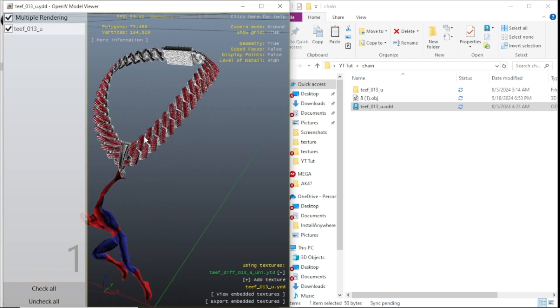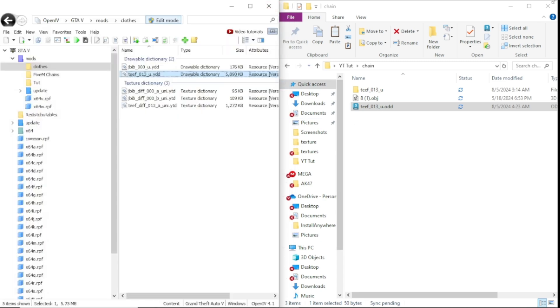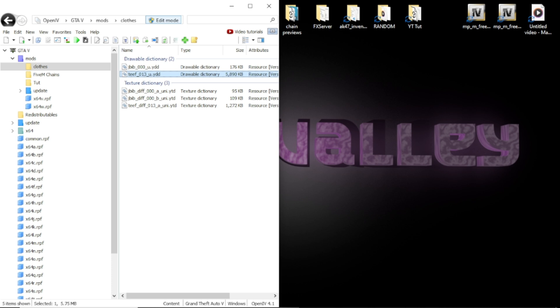From here, you'll change the name, put it inside of your clothing pack or get whoever's server you're in to put it in their clothing pack — whatever you want to do and you're good to go. I appreciate y'all for tapping in, I hope this was helpful. I'll leave my Discord down below if you got any questions or need any support. Make sure to subscribe, like, all that — and I'll catch y'all next time. Appreciate it.